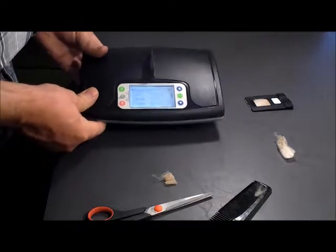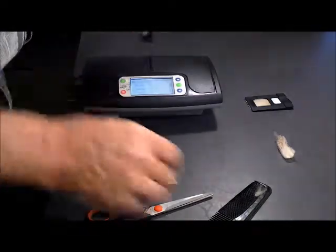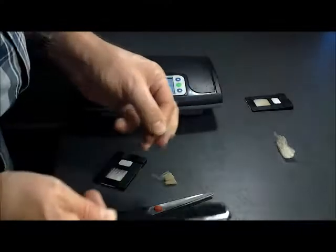There you go — 18.3. In between measurements, please clean your comb.